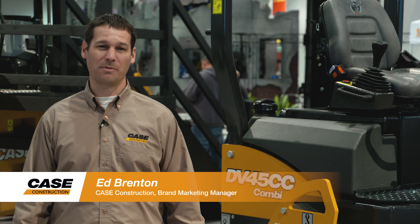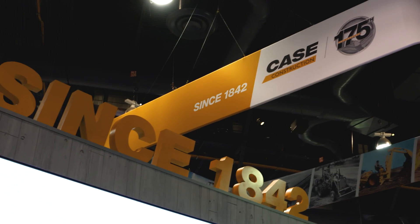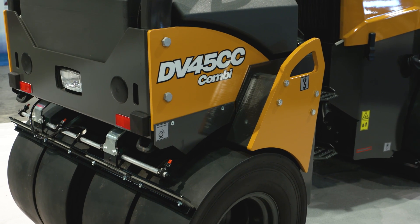Hi, I'm Ed Brenton, brand marketing manager with Case Construction. Today we're at ConExpo to introduce a new DV45CC combi roller.